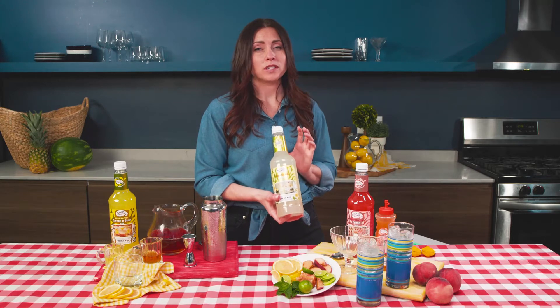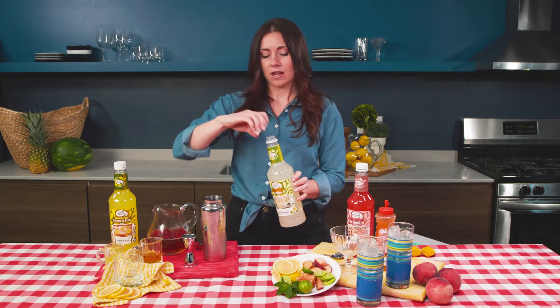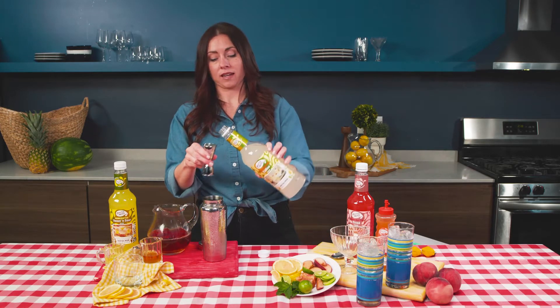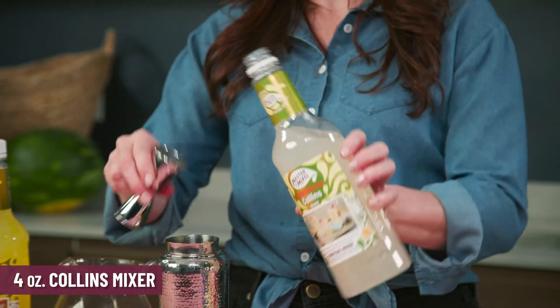So I'm gonna throw in a little bit of Collins mixer, which is a great way to celebrate lemons this season. The lemons here come from California and this is an awesome mix — it's really super balanced. I'll be using four ounces in here.